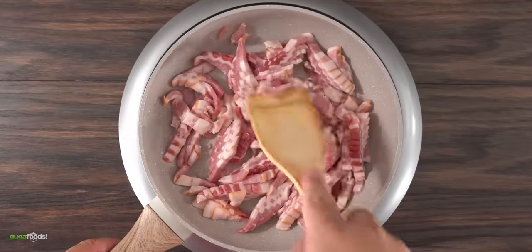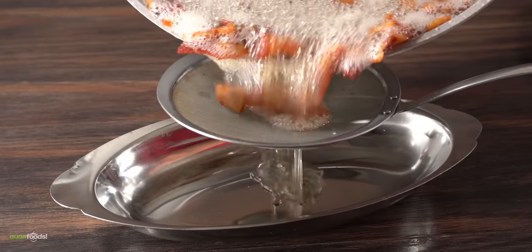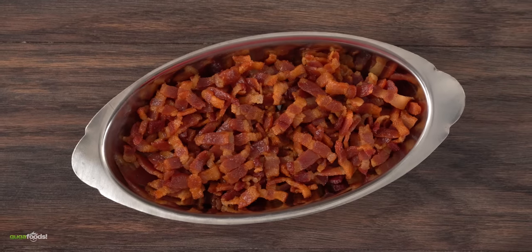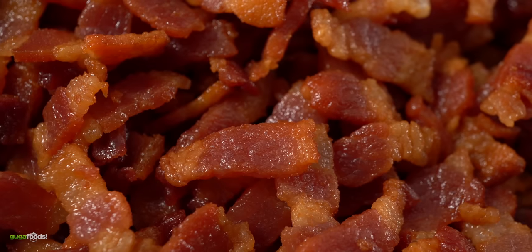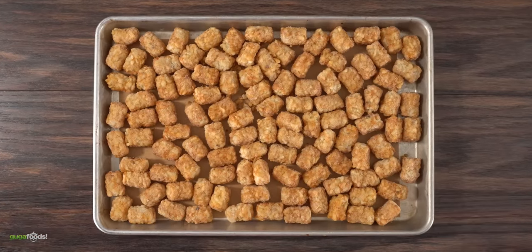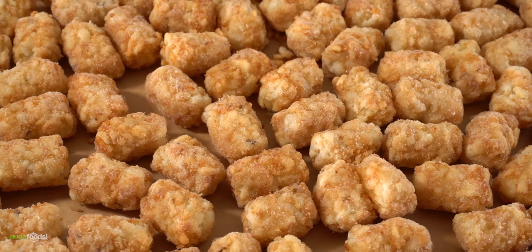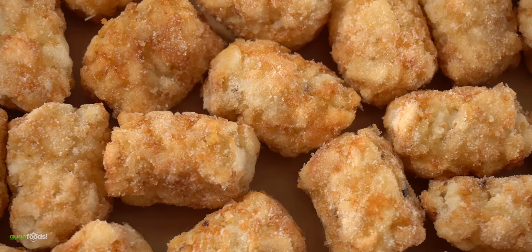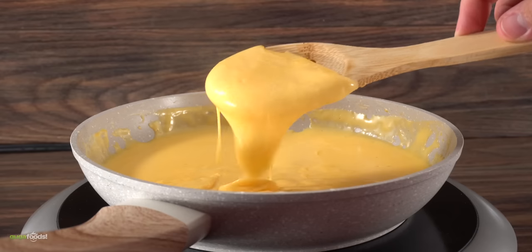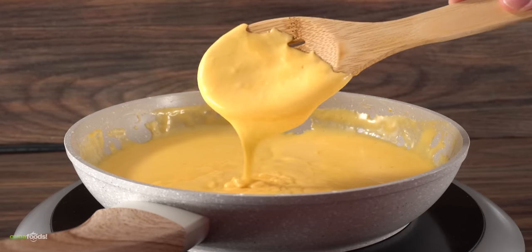First, fry up some bacon. Always start with a cold pan — this allows the fat to render nice and slow. I like to separate the fat since it's useful for many things. In the end we're left with bacon bits. For the taters, I'm just using frozen ones. Some things are not worth making from scratch, and this is one of them — just put them in the oven and get them nice, golden, and brown.